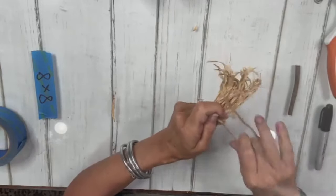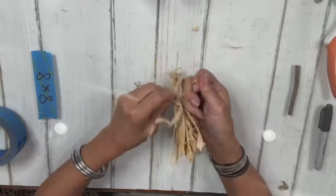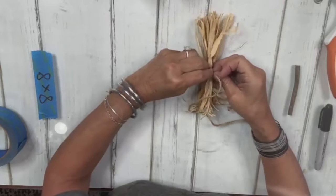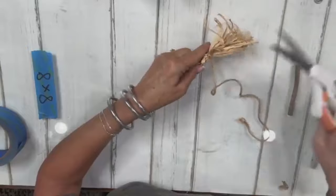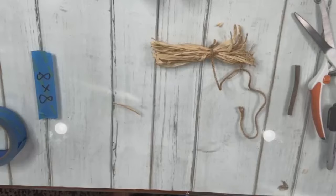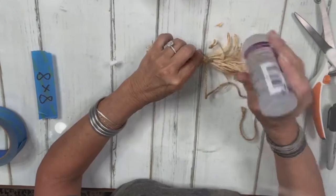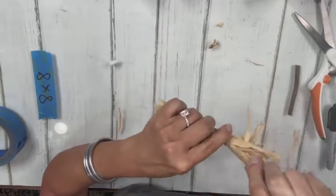Grab it and tie a knot, squeeze it tight, make a little knot. I'm not going to fight getting a perfect knot — I'll trim it down a little and add some Aleene's clear glue to keep our knot from coming unraveled. Then wrap it a couple, three or four times.